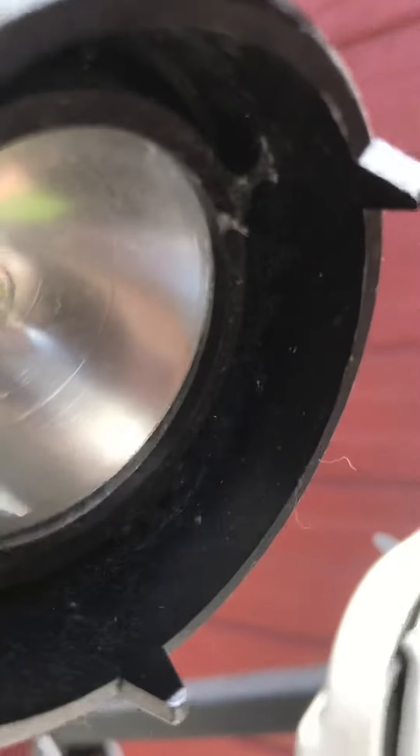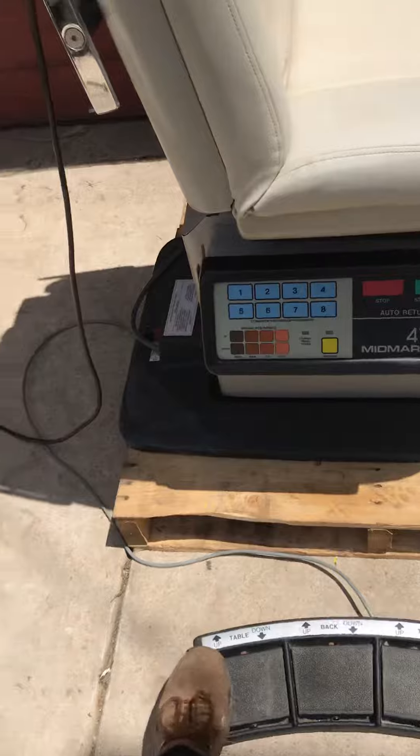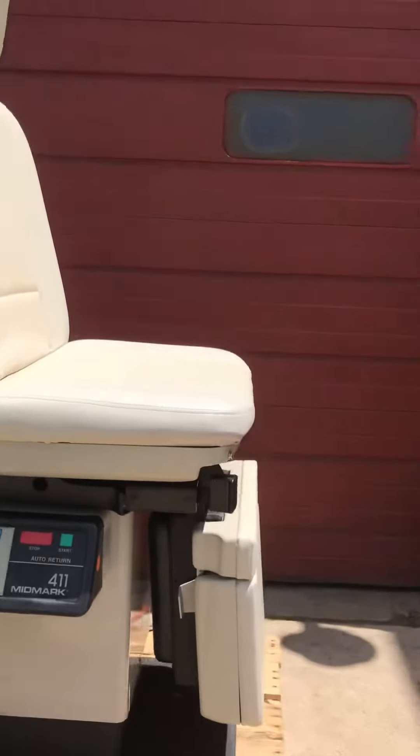It does come with the light, and the light does work. Even though it's sunny, you can see that the light works perfectly. It's powered up, so it goes up.